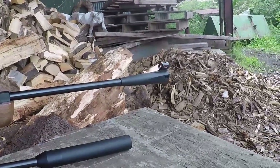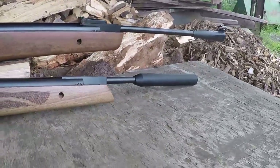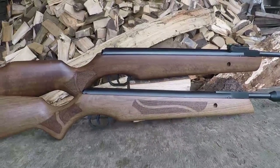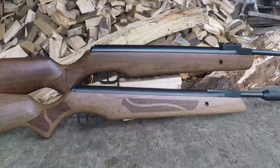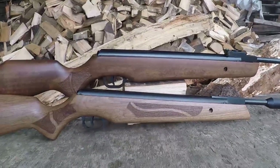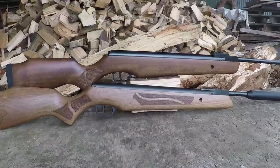Both rifles have a pretty nice spec list. The Ultra Short Carbine gives you automatic safety, a removable silencer, and a walnut stock. As with all of Cometa's products, thanks to ASI, they have a lifetime warranty - this isn't a gun you buy once and throw in the trash, it's a gun you keep pretty much forever. I don't think that can be understated. So that's it for features - let's get the scales out and see how heavy they are.